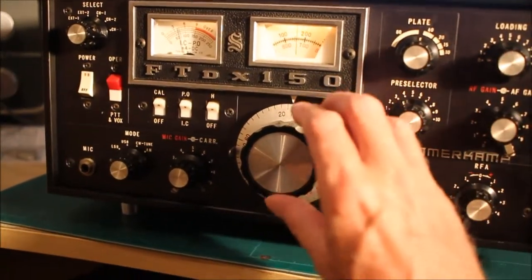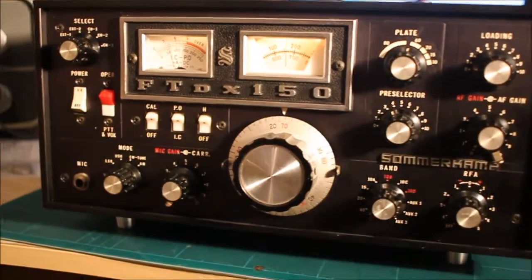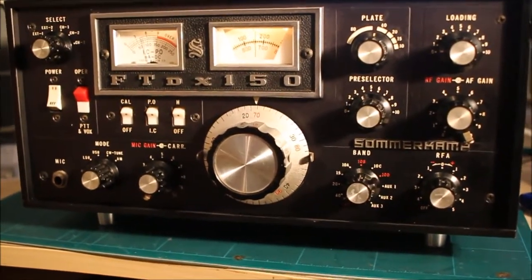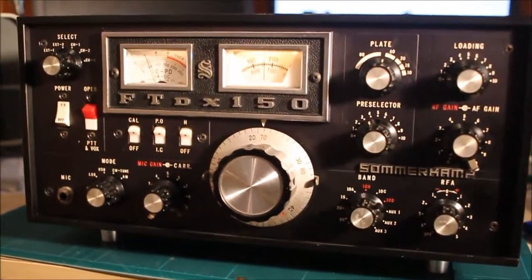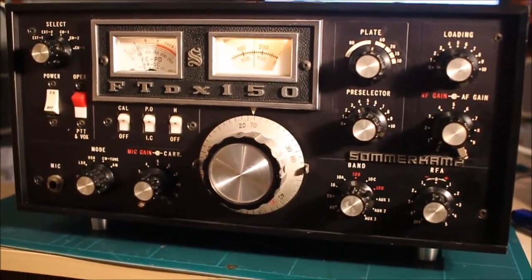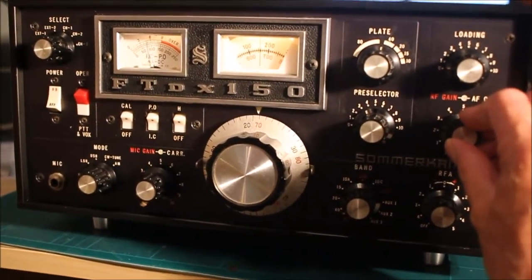I get a few watts out of it. It's quite sensitive receiving, but the filtering is not as good as the mechanical filters of the time in the KWS or the Drake crystal filters. There's quite a bit of blow-by on the filter, so you can hear a bit of the other sideband. It may be that this filter is just aging badly.